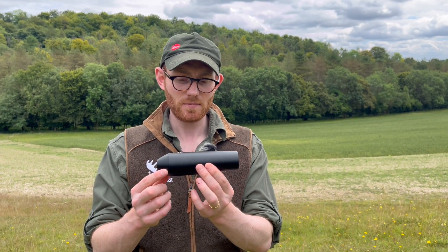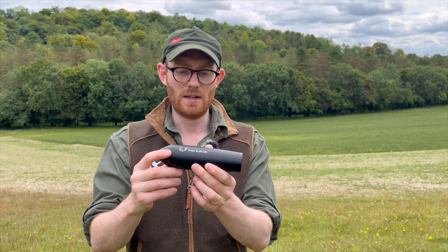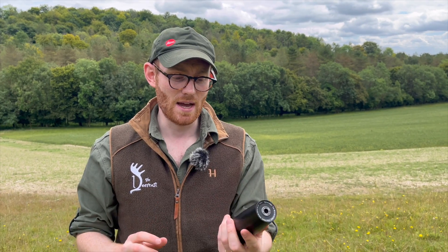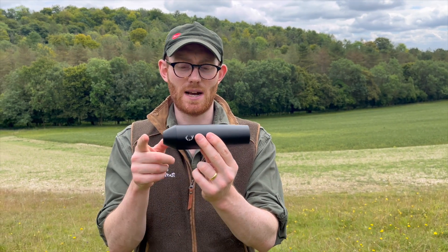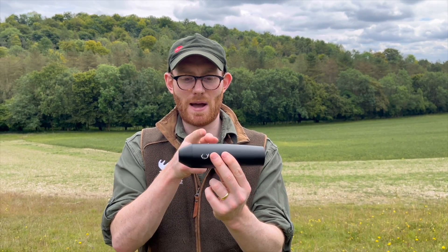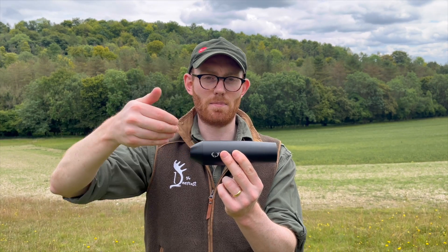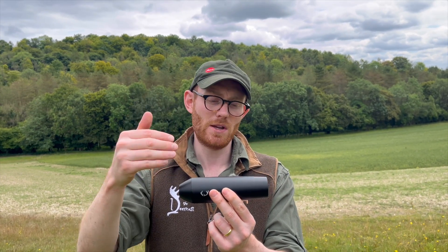My Hausken mod before was very cylindrical, whereas this on the end actually just aesthetically looks so much nicer. It's exactly the same length as my previous Hausken mod, but actually the muzzle is about there, so that much of it is hanging back over the barrel while that much is protruding. So it does feel quite a bit shorter when it's actually attached on the end of the rifle.